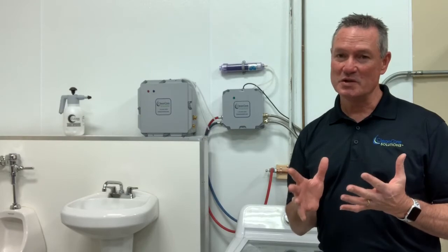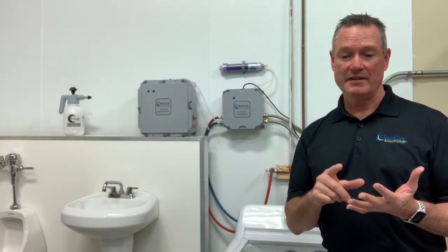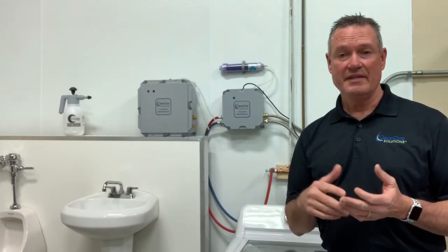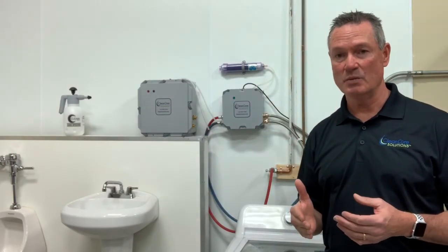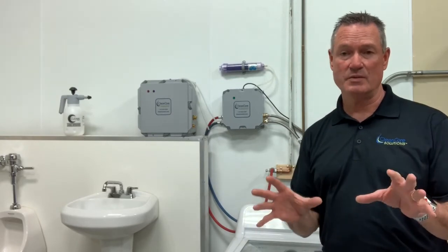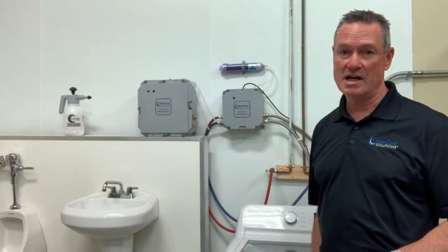Where we need some help with chemistry is in more of your hotel and motel environments where you have petroleum products. Ozone doesn't do real well against oils and petroleum — think about lipstick, suntan lotion, shoe polish. That's where with our ozone, we're probably going to need some chemistry with it. That's really an experiment with you and your client on how much chemistry you bring into the washing cycle programmed with our ozone.